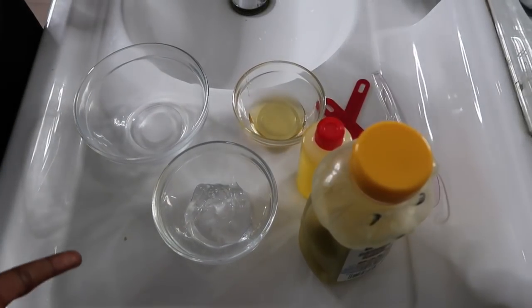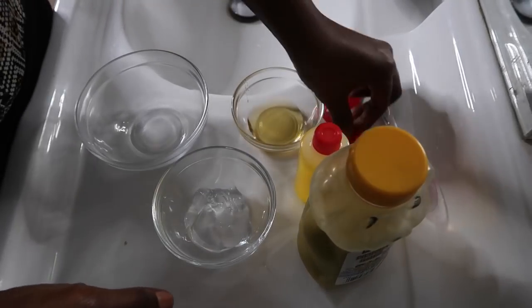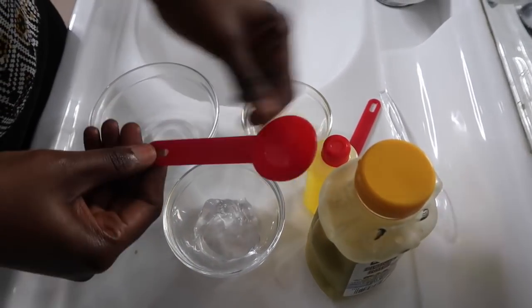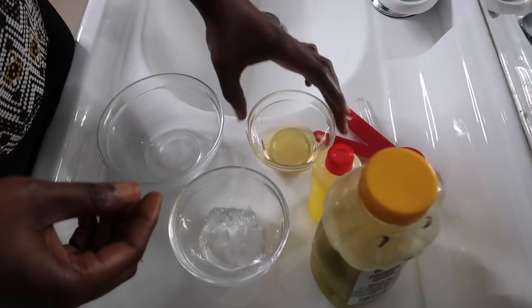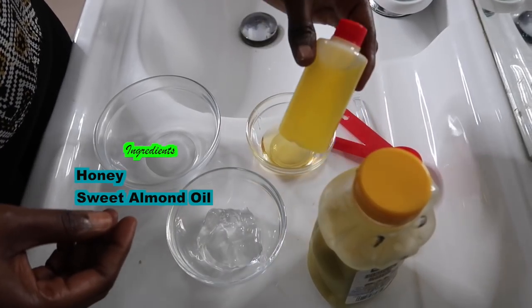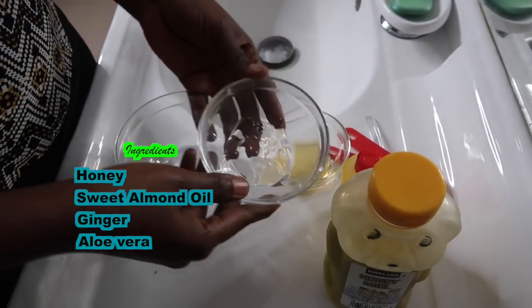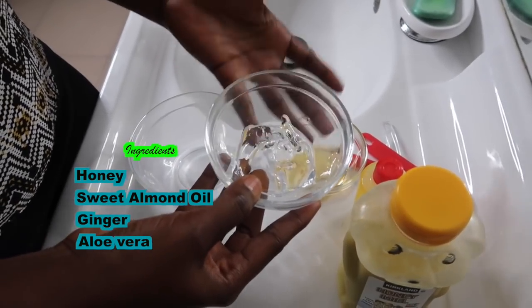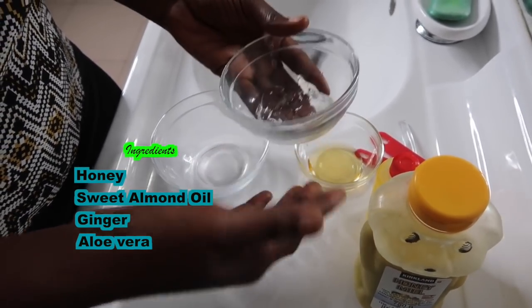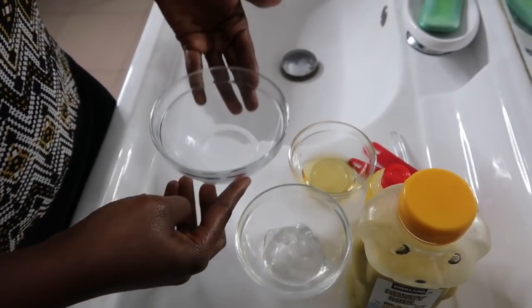I've got everything that I need to make this ginger cream right here. I've got my tablespoon, teaspoon, and mixing spoon. I've also got some honey, some sweet almond oil, my ginger, and my aloe vera. You can get the actual aloe vera plant and squeeze out the juice from it, but I'm doing the shortcut today with store-bought aloe vera gel. And I've got my mixing bowl.